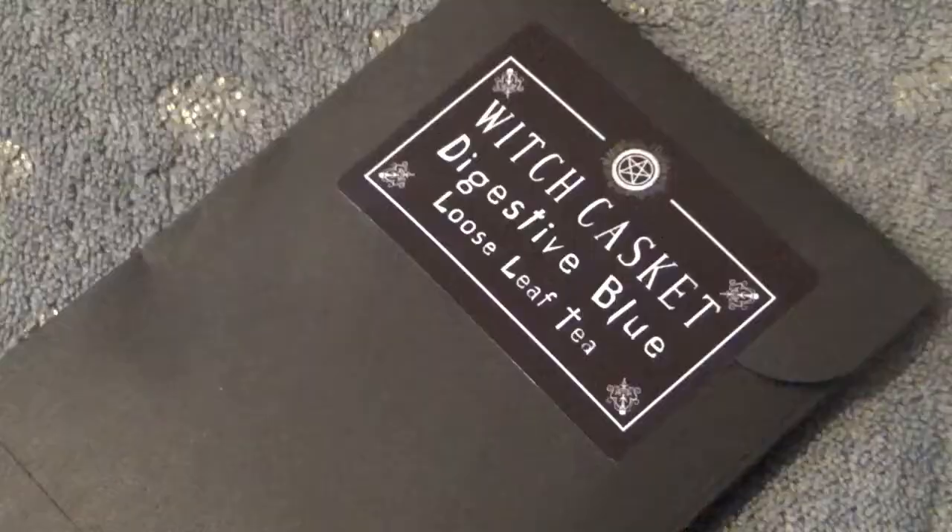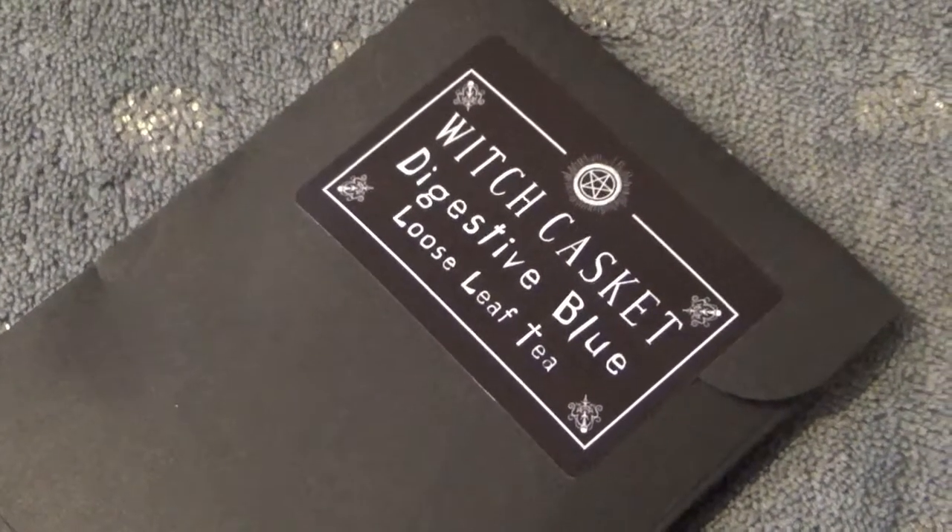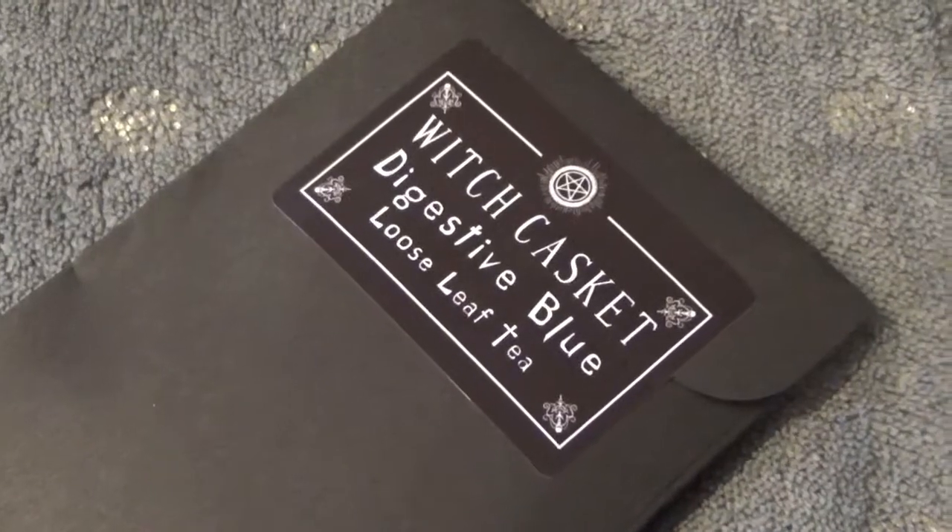Next we have our Witch Casket tea — it's usually loose leaf tea. I'm going to open it but as I said I don't drink tea, so these are going to my cousins or friends. It is digestive blue loose leaf tea — so I'm guessing when you make this the water will turn blue. If I'm not mistaken that has something to do with blue pea flower or something like that — I know there's one ingredient they often add to teas that makes your water turn blue when you brew it.